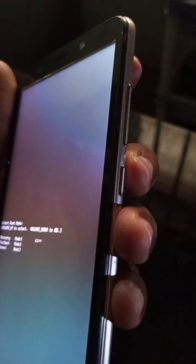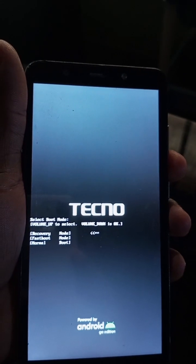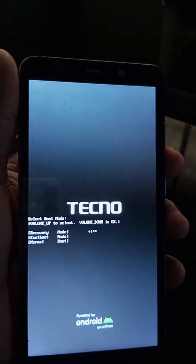Use the volume up key to navigate to Recovery. Use the volume down key to select Recovery. Wait for a few seconds — it should show 'No Command.' To resolve the 'No Command' screen, press the power key and then tap the volume up key.